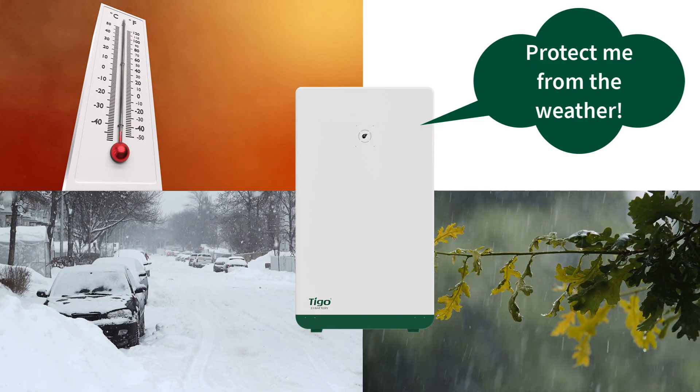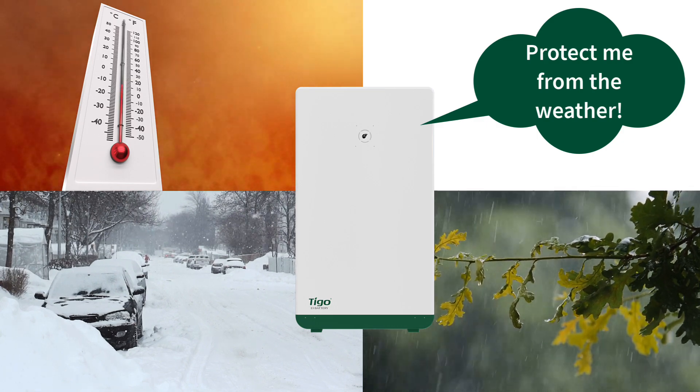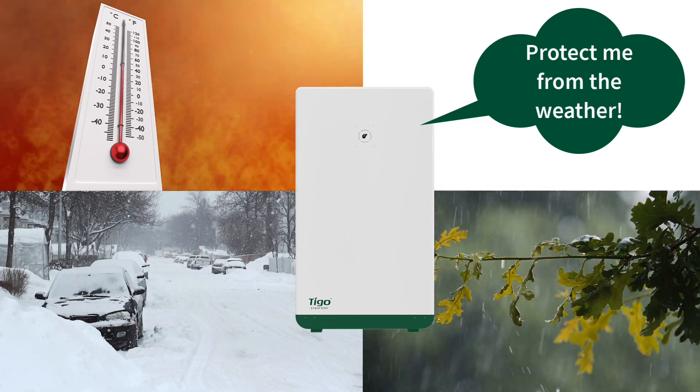As with all Tygo EI equipment, keep the battery cabinet out of direct sunlight, rain, and snow. This ensures reliable system operation for many years to come.